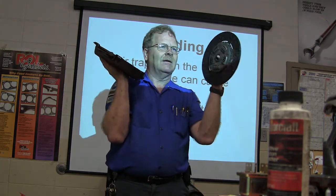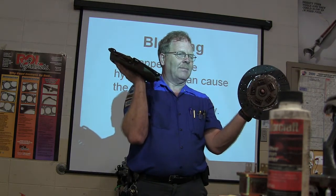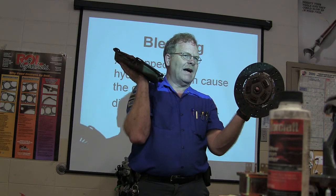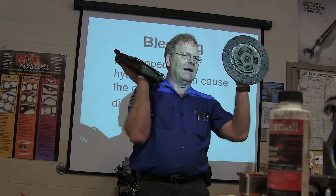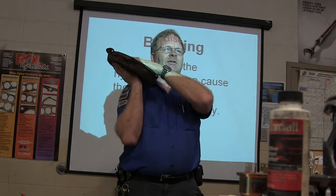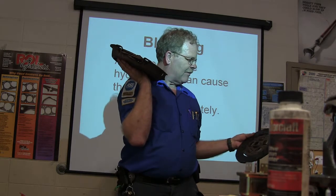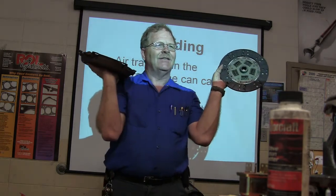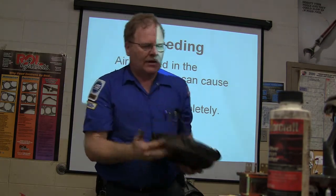See this spring pack? You can put this on backwards, and if you do it's going to cause you trouble. Always remember that the spring pack goes toward the pressure plate. If you look, you'll see on the clutch disc where it says 'flywheel side' — that one actually says that. Some of them have got it stamped in the middle.